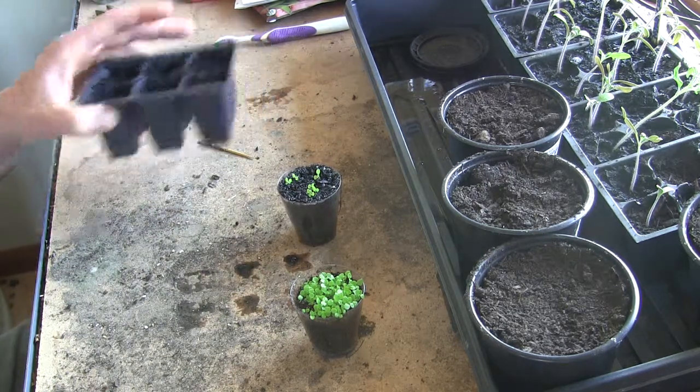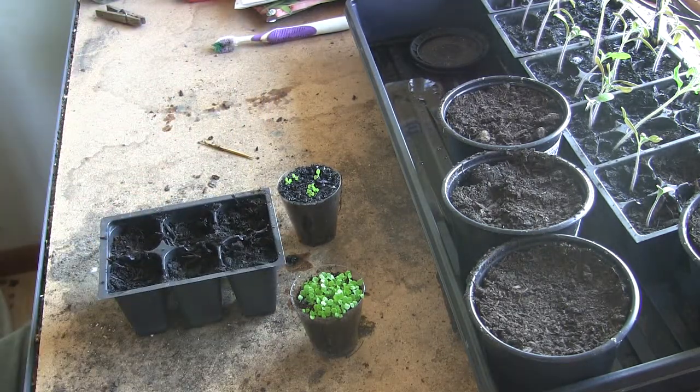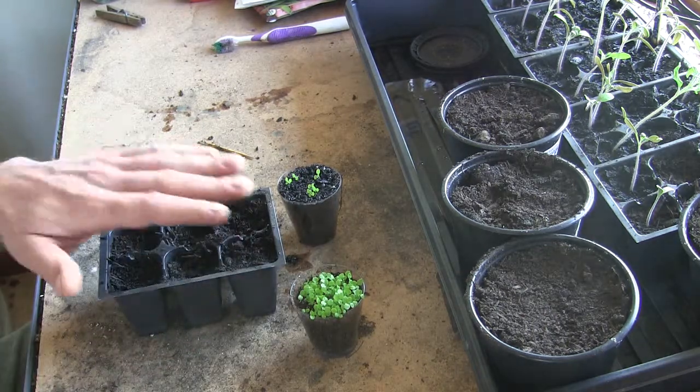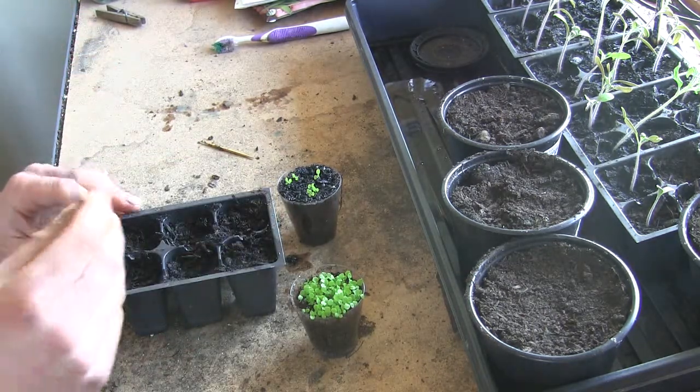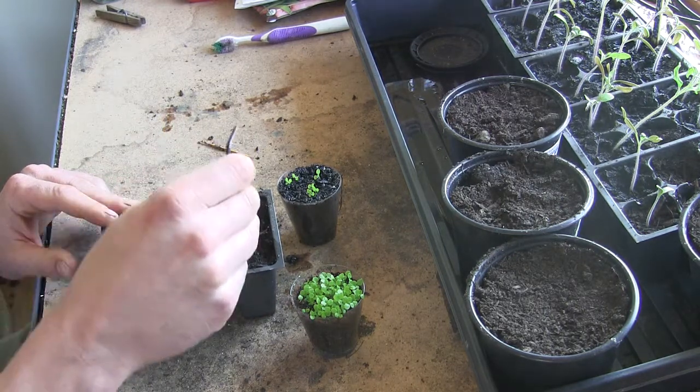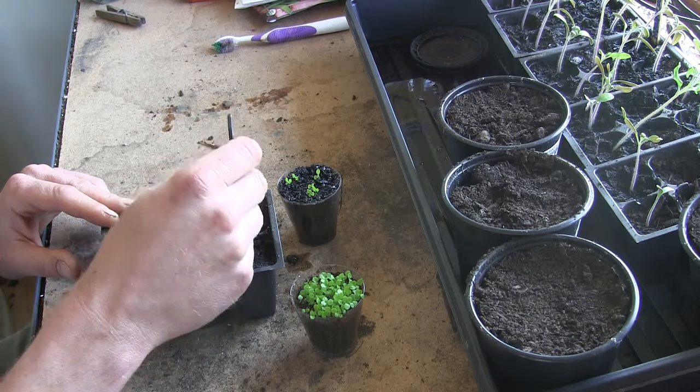I'm gonna go ahead and pop these out and put them in these bigger trays. First thing I'm gonna do is saturate this, get it nice and soggy — that's the way I like to do it. Then I'm just gonna poke a small hole in each one where I can put the plant.